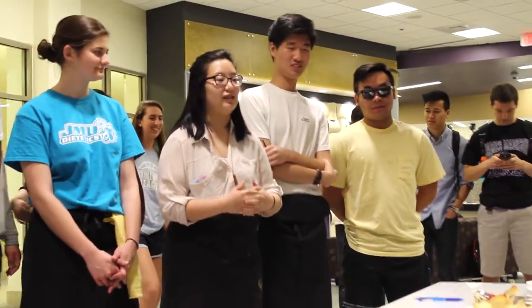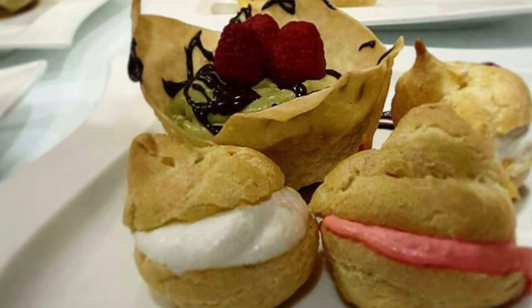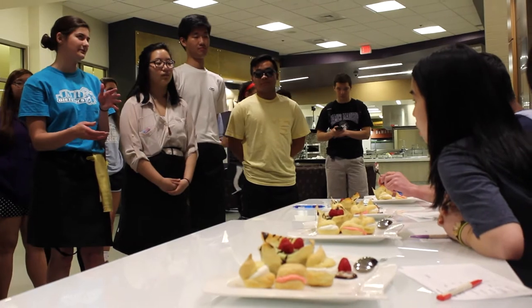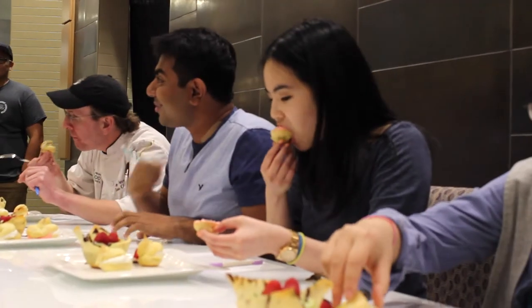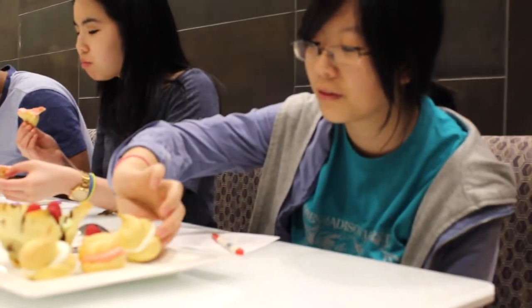We call this a Mochi Lychee. It's made in a chocolate shell made out of mochi skins. On the sides there are cream puffs with lychee folded into the cream, and there's also miso in the chocolate, so it's kind of sweet and salty. We want you guys to hopefully taste the spring theme that we were going for.